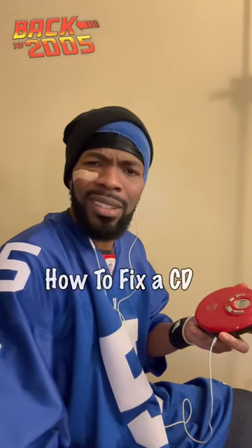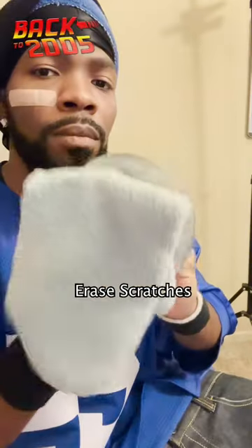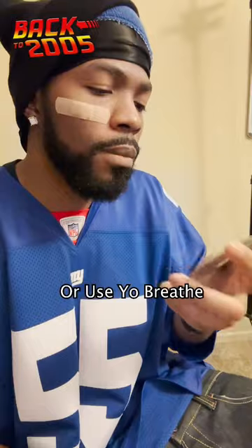If you bought a bootleg CD from me and it don't work no more, this is how you fix it. First, get rubbing alcohol on a rag. Spray the alcohol on the CD until the scratches go away. You can also use your breath just in case.